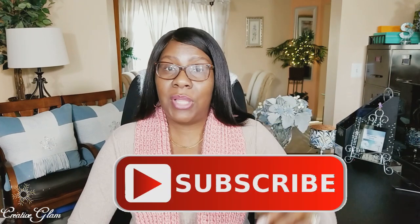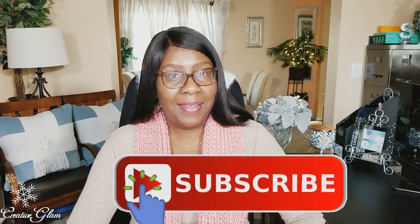Thanks for tuning in and thanks for subscribing. I hope you enjoyed my video for my front door decor for the holidays. I like the way it turned out. Hit that subscribe button below along with the notification bell — hit that notification bell twice so you'll be notified when I upload new videos, and I upload new videos multiple times a week.